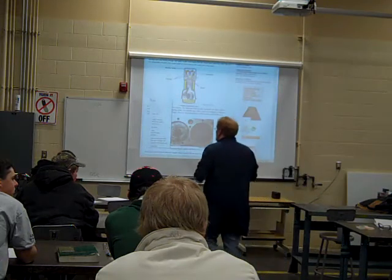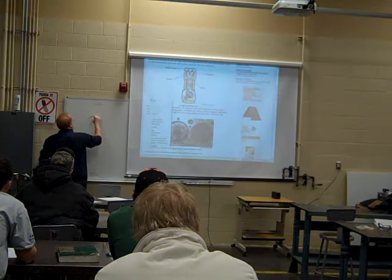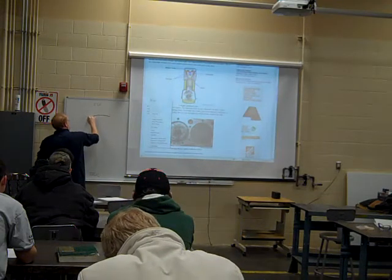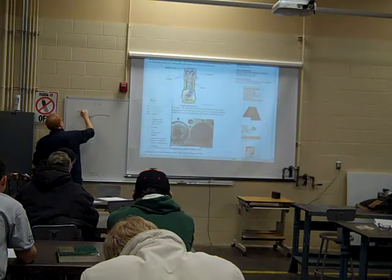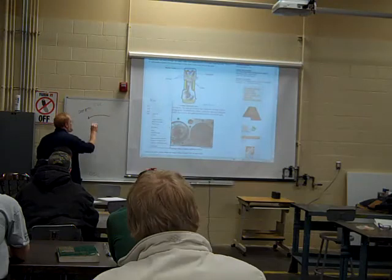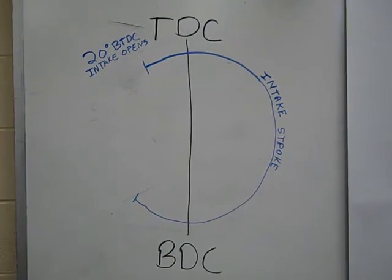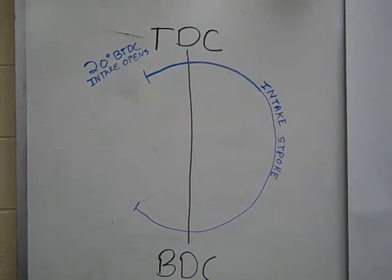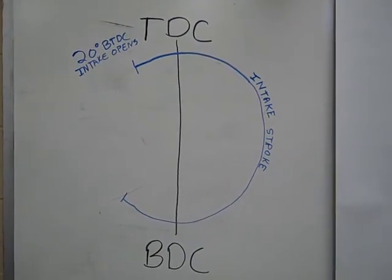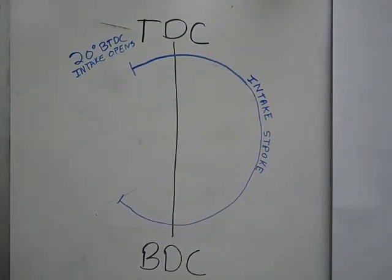As this thing comes around, you're going to see where it actually starts before top dead center. We've got a mark right here — we're going to label that 20 degrees BATC. The intake stroke begins at 20 degrees before top dead center when the intake valve opens. The intake valve will continue to be open, and the blue line drawn in here is the intake stroke. You can label that on your paper.